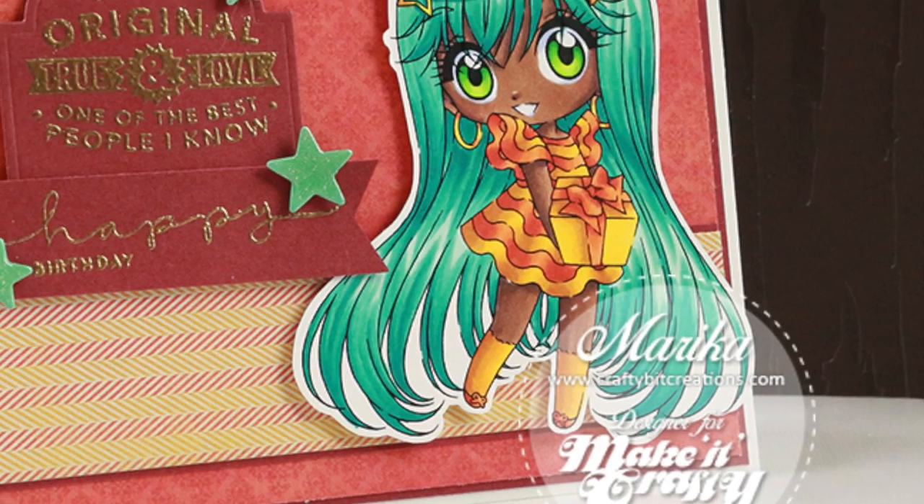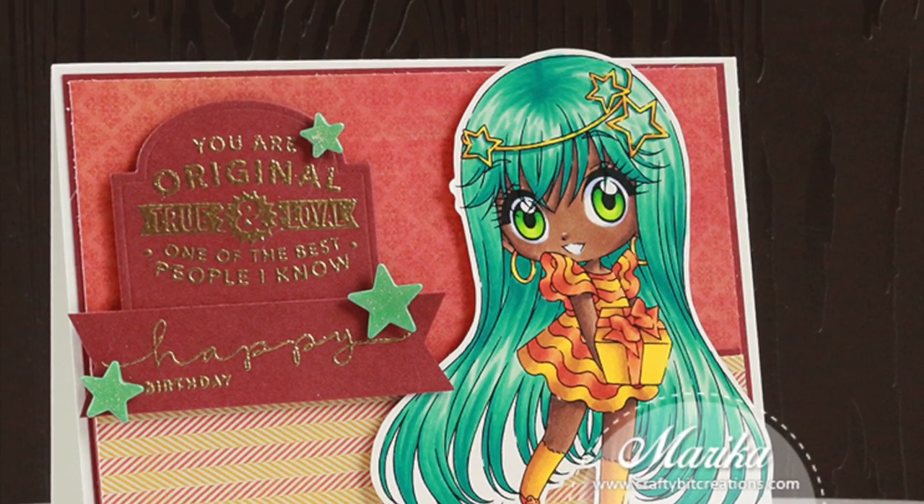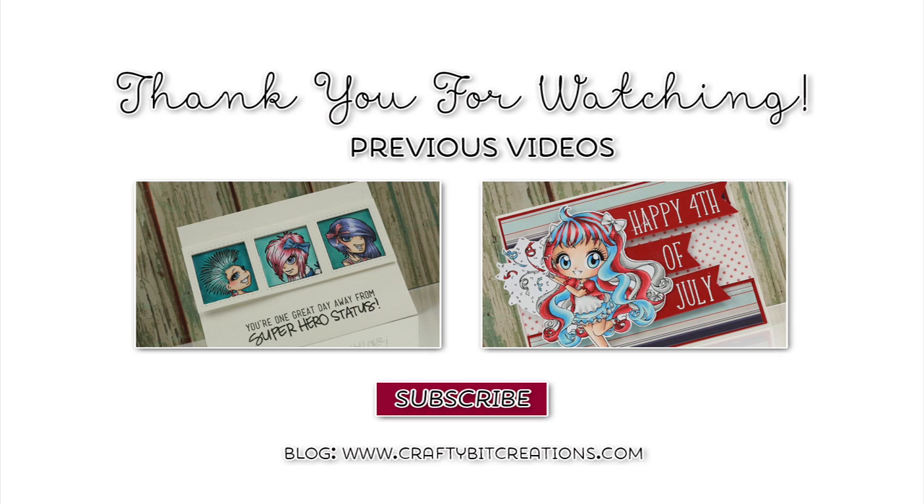And that was the card for today. I hope you liked it — if you did, please thumbs it up. If you have any questions, just comment down below. If you want to see more like this, just subscribe. You can also see two different videos here where I'm using some more Make It Crafty images. Thank you so much for watching. Bye!